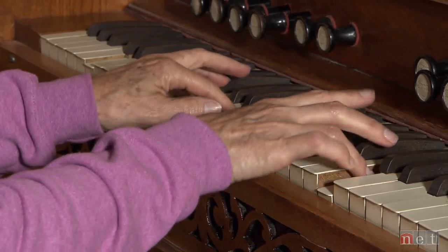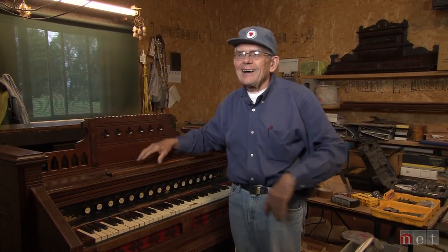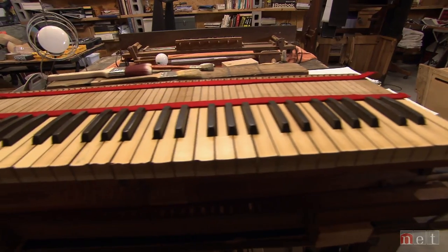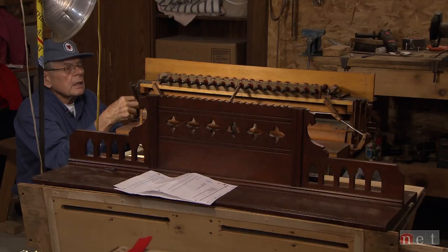His wife, Kathy, is the family organist. When I get done with these, I'm going to look for more, or maybe I'll find a different project. Maybe I'll fix lawn mowers. But for now, this is the thing that I really, really get a kick out of.